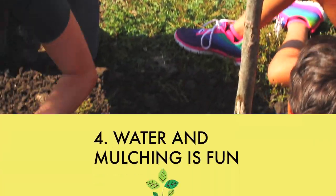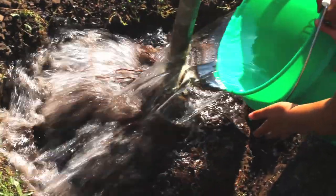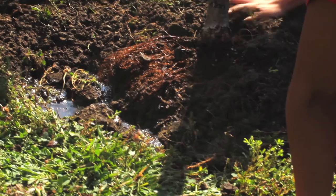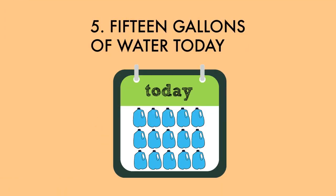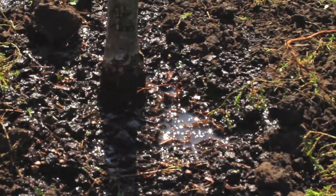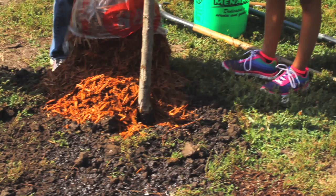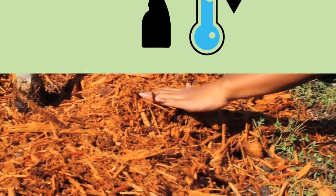Our tree is planted but our job isn't done. Water and mulching can be such fun. Five to fifteen gallons of water today. Let's check it in a week if it does not rain. Keep the soil moist and cool. Spread out the mulch — that's all we must do.